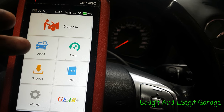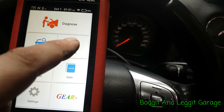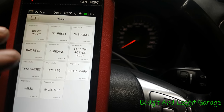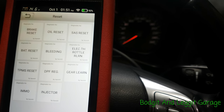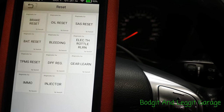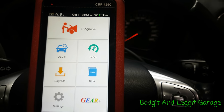This tool obviously does your OBD2 data and your factory data. Updates are so easy — you just press a button. It can reset parking brakes, oil service lights, ABS bleeding, gearing, DPF regen, TPMS sensors, injectors — I mean, it's unreal what this can actually do. Reset batteries too. I'm going to go through it a lot more in another video. This was just because I happened to quickly plug it in and wanted to see what the code was.